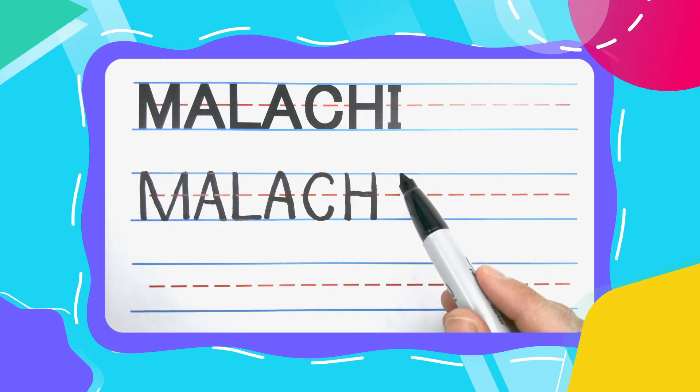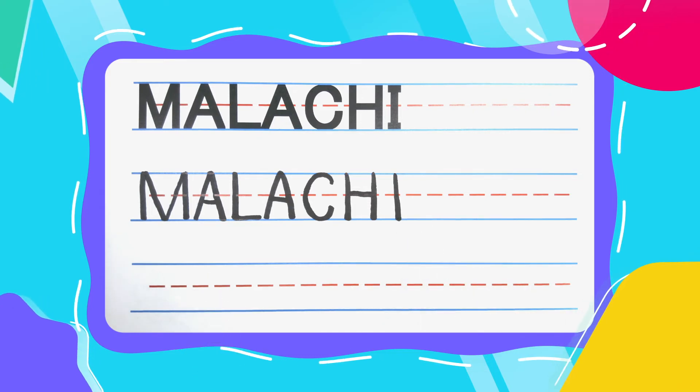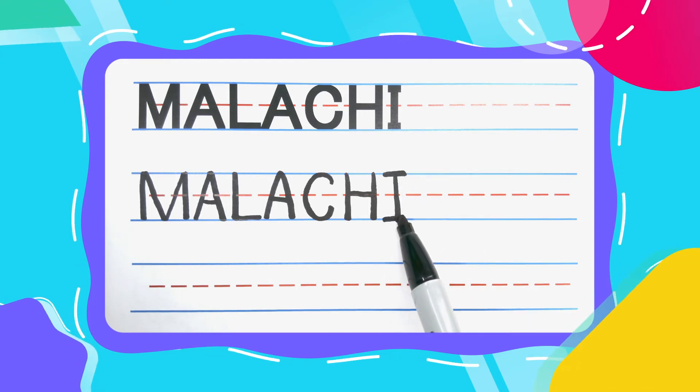Finish off Malachi with an I. I'll always start my I's with a straight up and down line. Make sure you give your I a little left to right hat, a left foot, and a right foot.